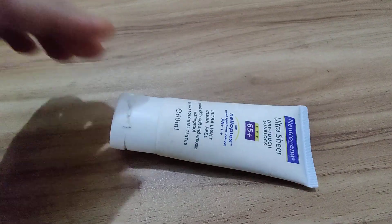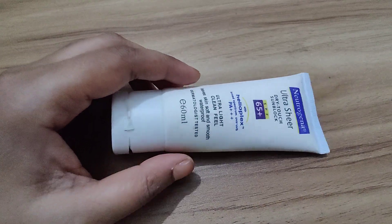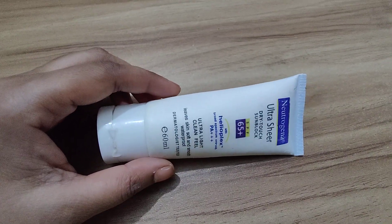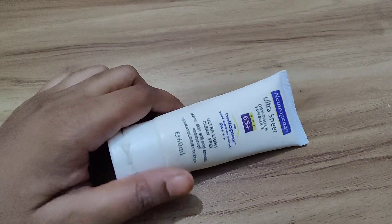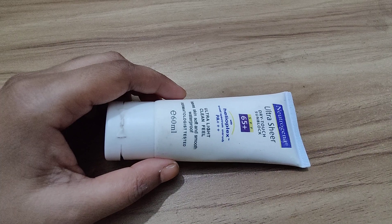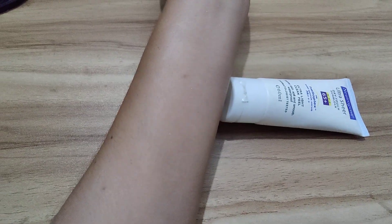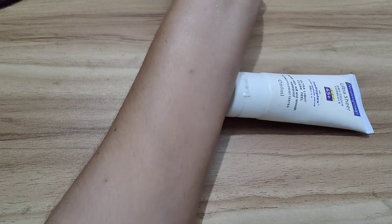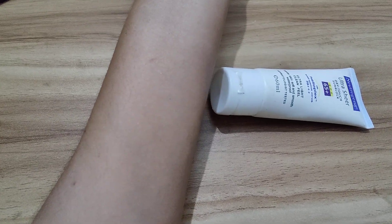I have personally put this sunblock to the test during various outdoor activities and it has definitely impressed me. Whether I'm swimming, hiking, or just lounging by the pool, it stays put and keeps my skin protected. It's also great for daily use under makeup since it doesn't leave a white cast — look at my skin, it looks like I didn't even apply anything, but it surely moisturizes your skin with no white cast and no oiliness.